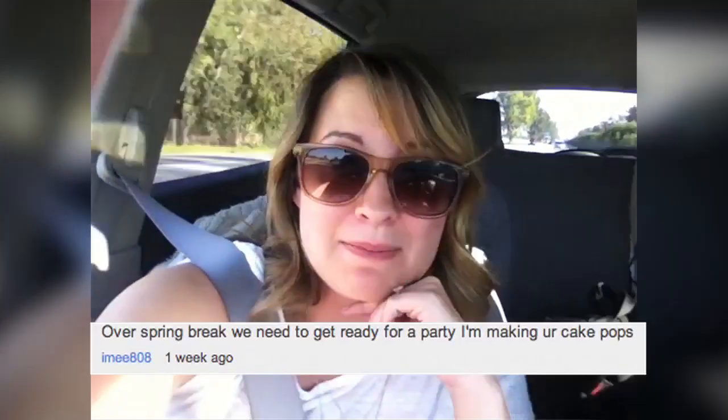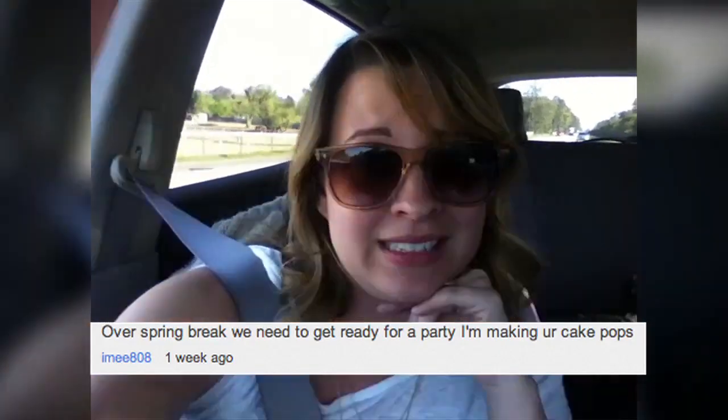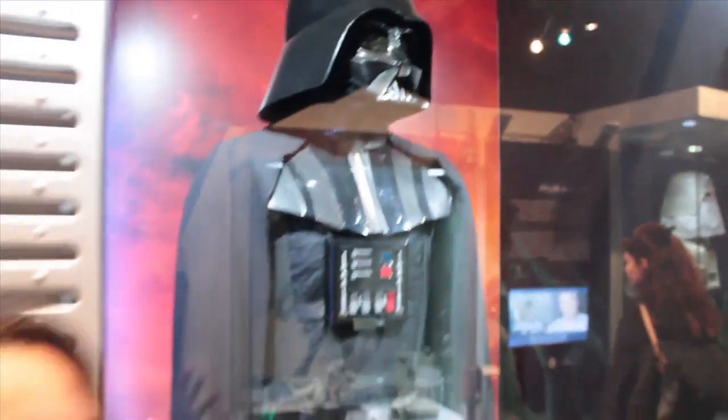That sounds fun! And Ime808 says get ready for a party and make your cake pops — please send me a picture, I want to see how well they turned out. Hey guys, I am actually at the Star Wars Science Museum, and I love sci-fi films. This happens to be one of my favorites. What is your favorite sci-fi film? Leave me your comments.